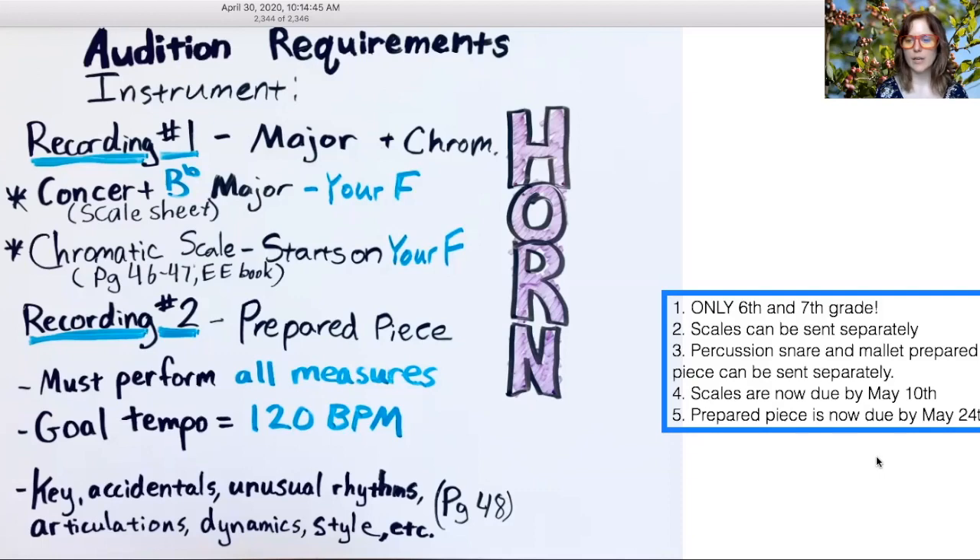The scales are now going to be due by May 10th and the prepared piece is going to be due by May 24th. I've pushed things back as far as I think I reasonably could to give you guys a little more time to prepare and send an additional recording — a second round of recordings. Without all the after-school rehearsing that would normally be going on, I have more time to grade. So let's move on to your practice session now.